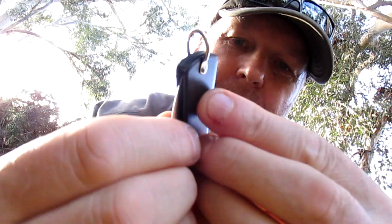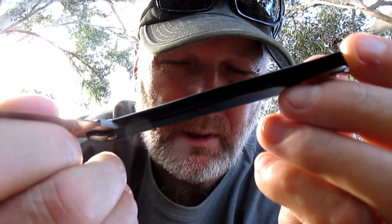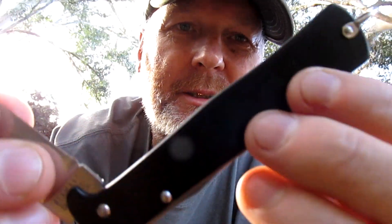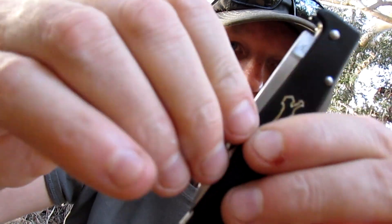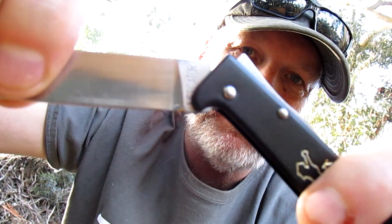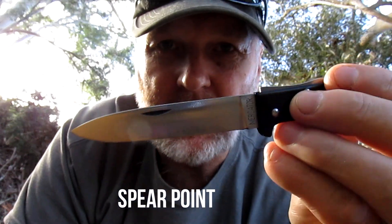Nice release, they just work so well. Nice spring on it — the spring in here is different to the usual pocket knife. It's just folded steel put together by rivets and a blade, that's about it, nothing much to them. It's got a good snap there though, there's no half stop. But listen to that lock up — it's a pretty good lock up on there.